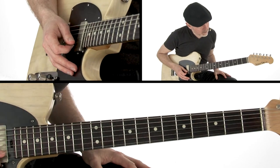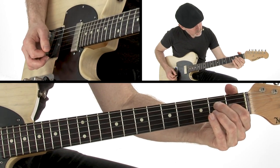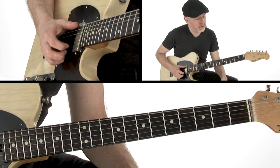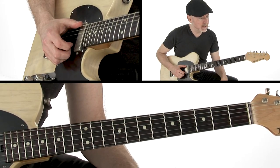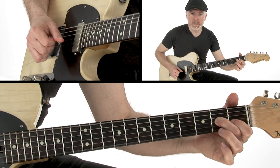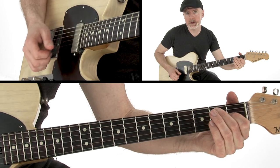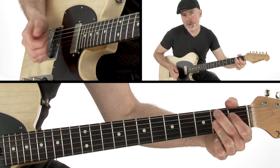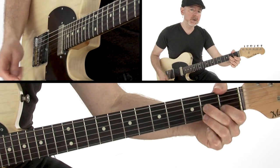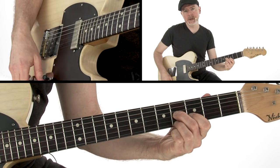The turnaround is a really great one you can use anywhere on an E blues. The trick is it comes in on beat two. Here I'm just playing E7, and there's D7 — probably the first D7 you've learned. Slide it up a whole step.